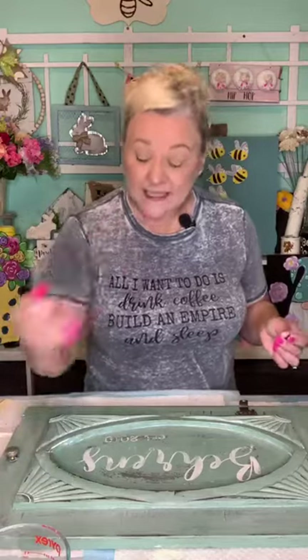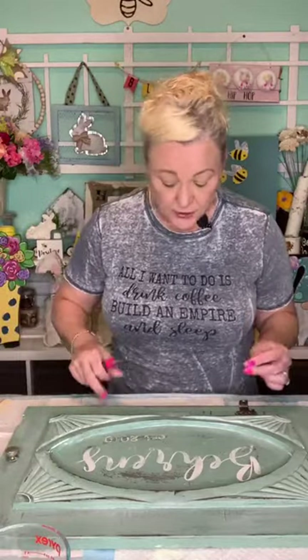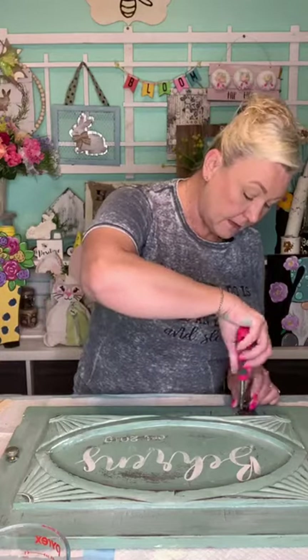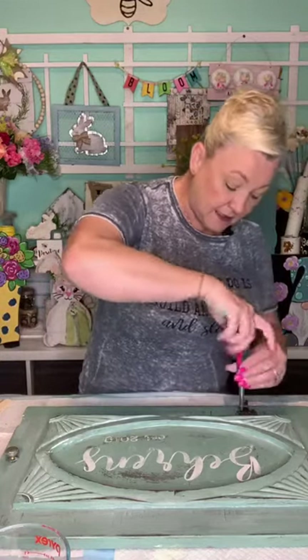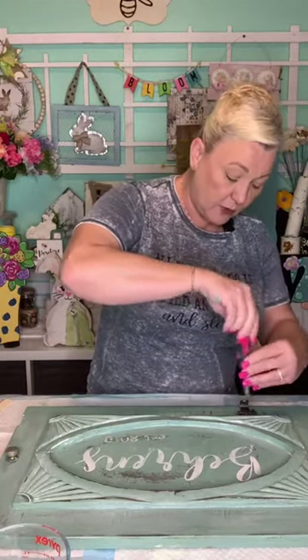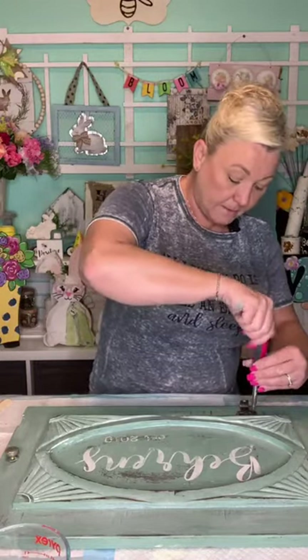With these hangers, Bill went and pre-drilled the holes so the wood doesn't split. So now I'm just going to take this — do you want to get the keys, honey, so they can kind of see what we do?